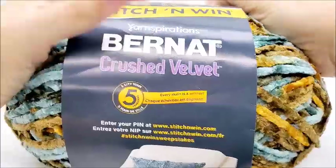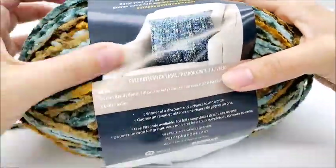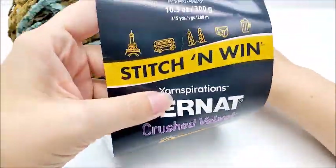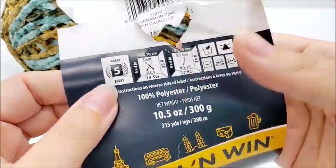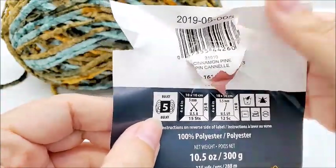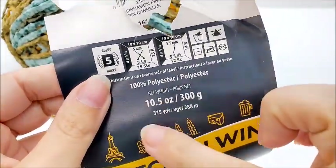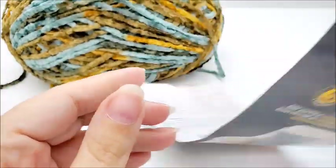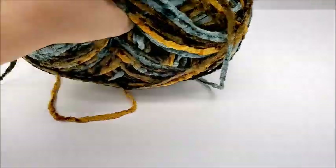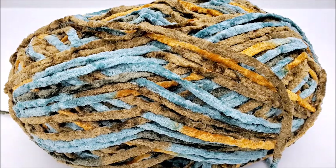For this project I am using the Bernat Crushed Velvet. It is a bulky number five, 100% polyester yarn. The color I'm using is called Cinnamon Pie. You don't have to use this yarn — any bulky five yarn will work. There are 315 yards per skein. I almost had enough with one skein but unfortunately had to break into a second skein to finish out like one last row.